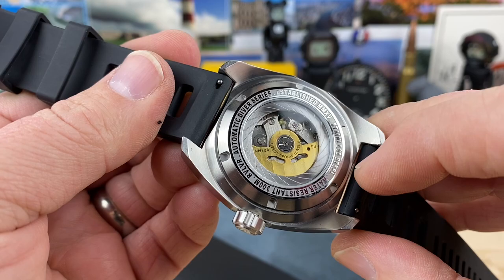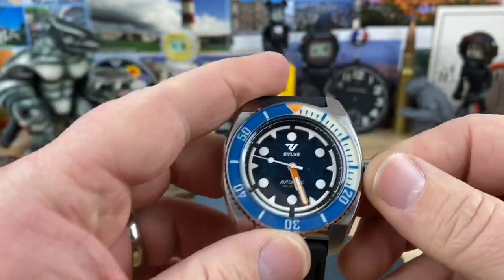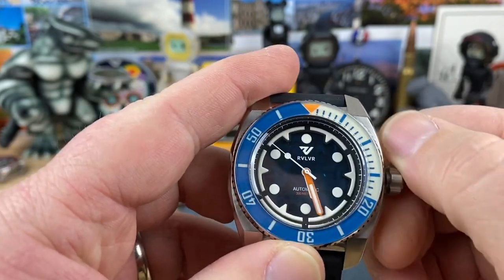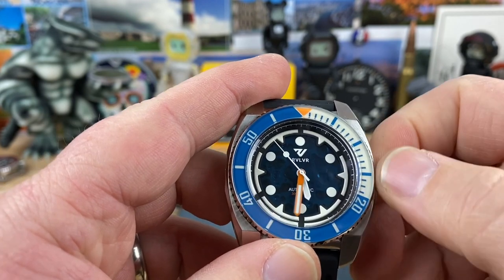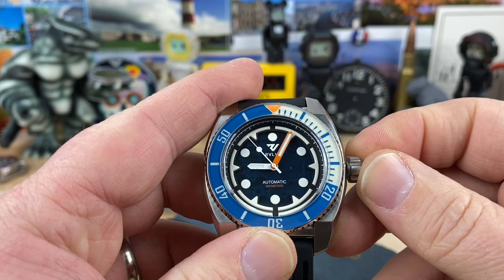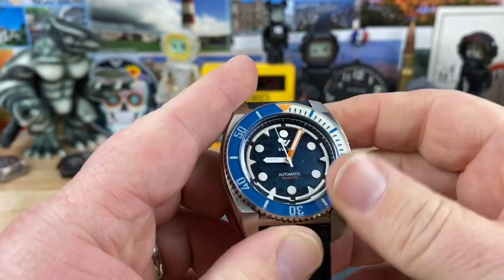The movement says NH70. What the heck is that NH70? I'm not familiar with that movement — I'll have to look it up. Screw-down crown. Does wind, does hack. It's a no date, so they put the right movement in there. I like the handset. I like the pop of orange. It's well built.